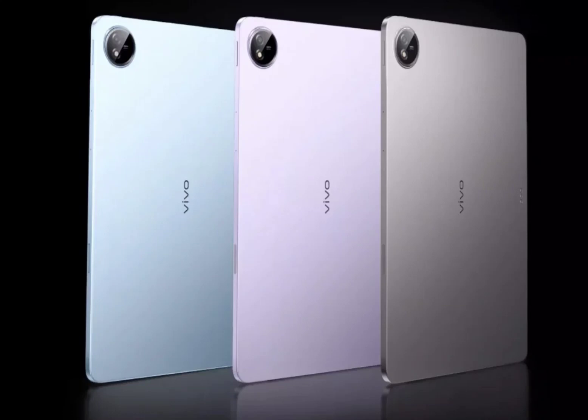The Vivo Pad 3 Pro starts at 2,999 Chinese Yuan (approximately $415) for the base 8GB plus 128GB variant, whereas the 8GB plus 256GB variant costs 3,299 Chinese Yuan (approximately $457).